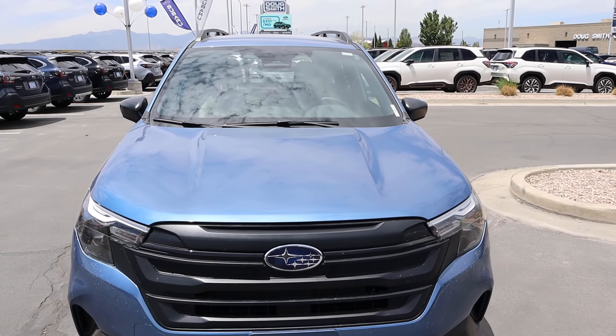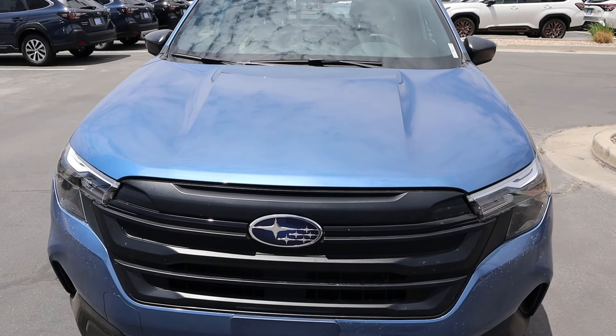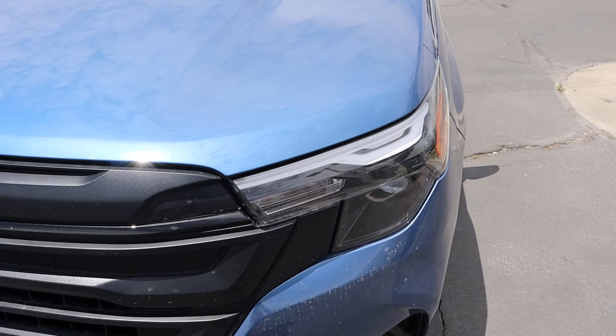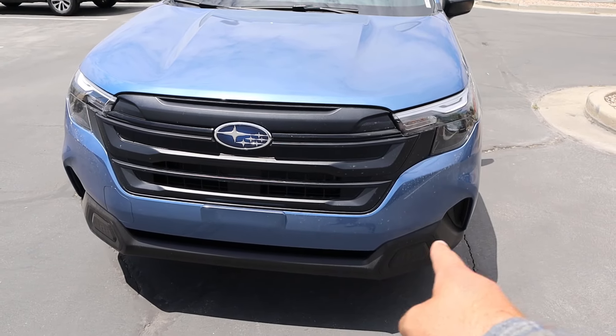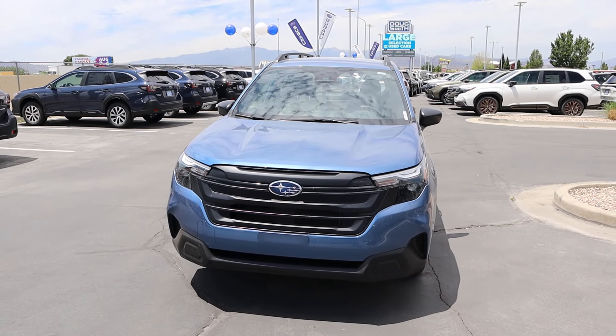First off, I think this blue color looks pretty cool. You can see it really shows that center hood bulge that Subaru is going for now. The lights aren't quite as fancy as the loaded-up versions, but I think they still look sharp. Notice this is unpainted, but it kind of fits with the trim here at the bottom, and overall it's very blue.